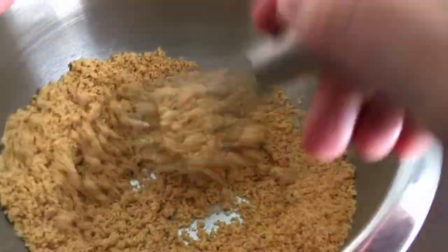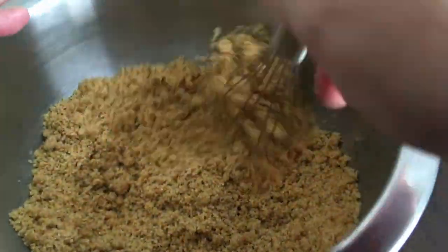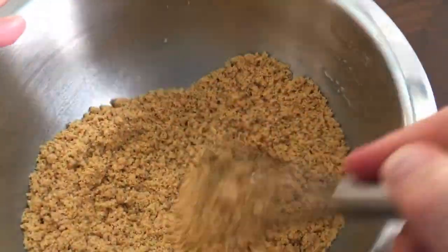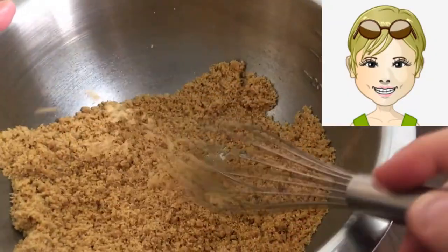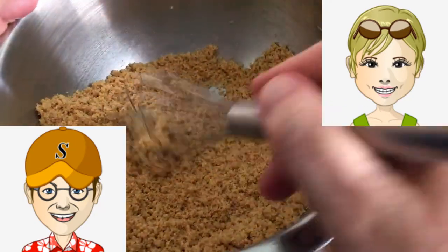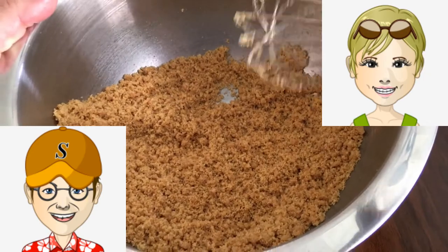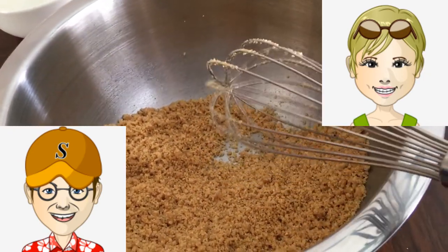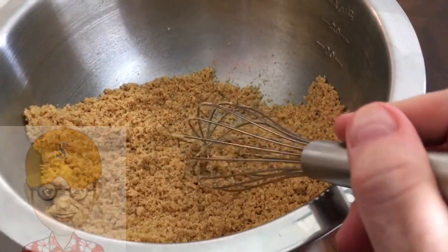Mix it until it's totally incorporated — it almost looks like wet sand, but not soggy sand. Everybody kind of says it should look like wet sand when it's done, but don't make it soggy sand, because if it's soggy, you're going to see that when you bake this it's going to melt down the sides. If you get too much butter it will melt down. So get your nine or ten inch pan — this recipe is big enough for both.